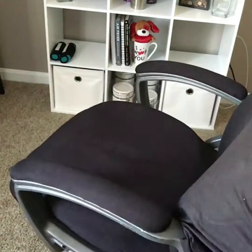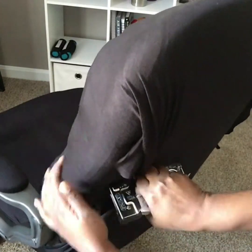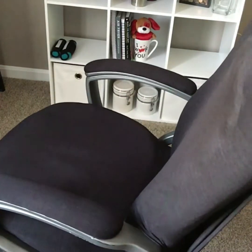I am freehand measuring again and cutting away any excess fabric. Now I've cut away any excess fabric, I'm going back in with the staple gun and securing the fabric to the back of the chair, also creating a neat fold along the sides of the back of the chair.